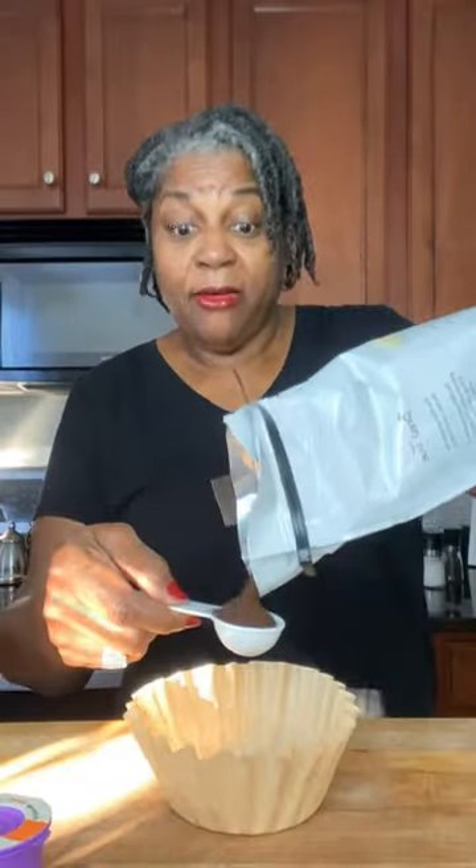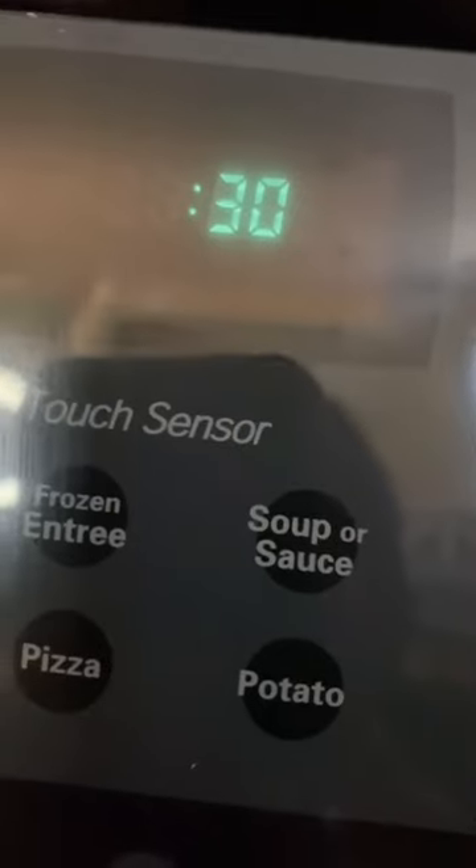Whether you're using a Keurig or regular brew, measure it out. Let's head to the microwave — I'm gonna microwave it for 30 seconds to one minute.